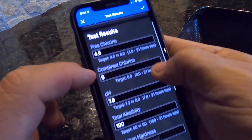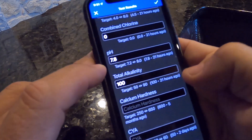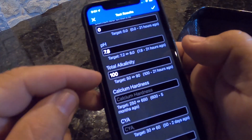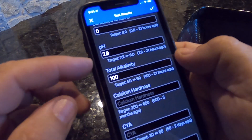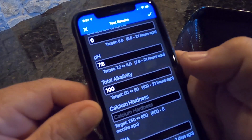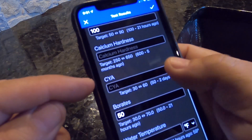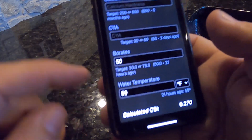I went ahead and entered my test results into the Pool Math app. I entered a free chlorine of 4.5, combined chlorine was zero. A good benefit of using boric acid versus borax or the 20 Mule Team borax is that I did not have to add a bunch of acid to keep the alkalinity in check and the pH. Even though we dumped almost 50 pounds of boric acid in the pool, alkalinity stayed steady at about 100 and the pH is 7.8. I didn't test calcium hardness; CYA was about 50. Our reading for borates came in at 50, with a water temperature of 59°F.